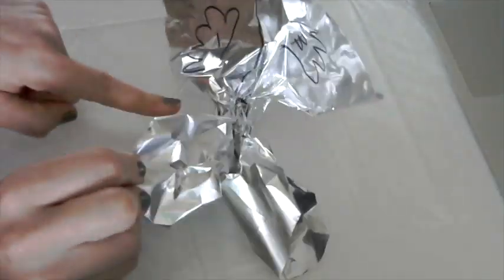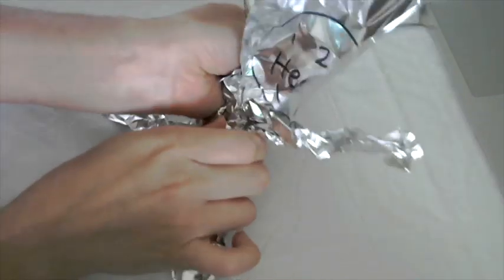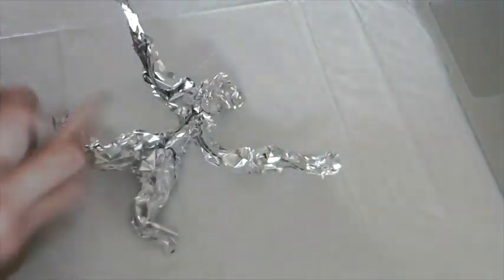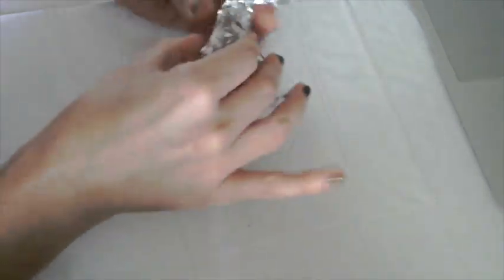Your next step is to take the waist and scrunch that right into the middle first, then make your legs and squeeze out your arms into long skinny shapes. Then you're going to take the head and kind of squish that down into a ball. The more you squeeze, the smaller it's going to get, and it adds more detail. I used the scissors there to make a little mitten hand with a thumb that sticks up, then squish the arms down a little more — and that's going to be your basic human shape.